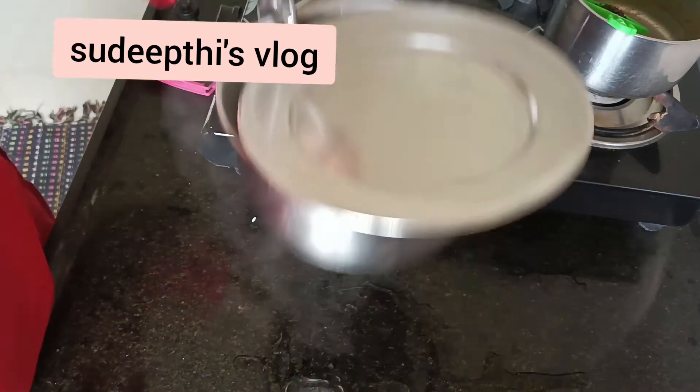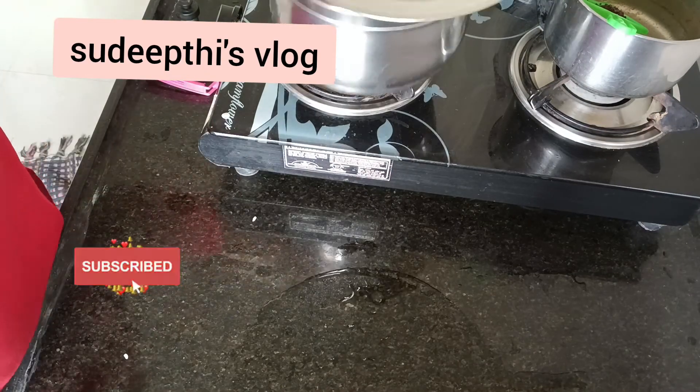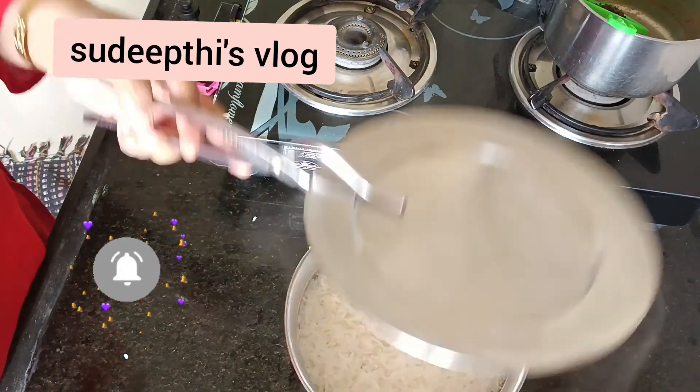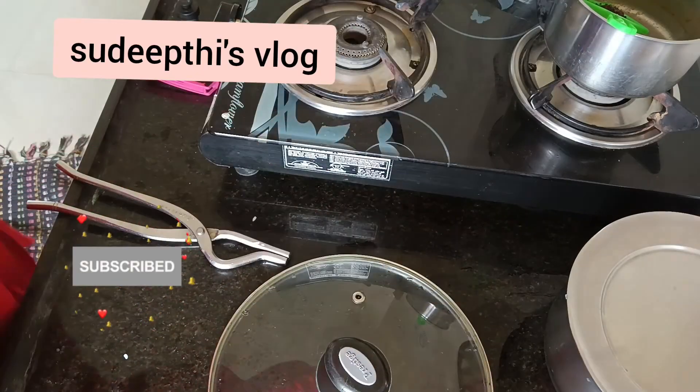The main tip lies here: take some water on the floor, keep the vessel on the water, and make a sound — chewy! And your rice is ready for serving. Please subscribe, thank you.